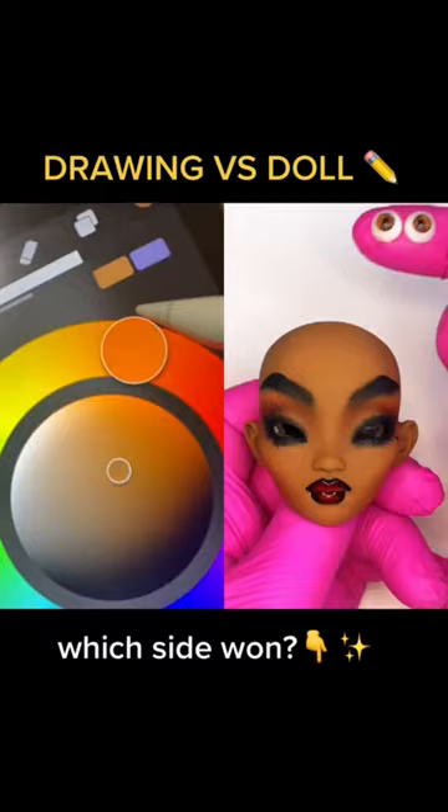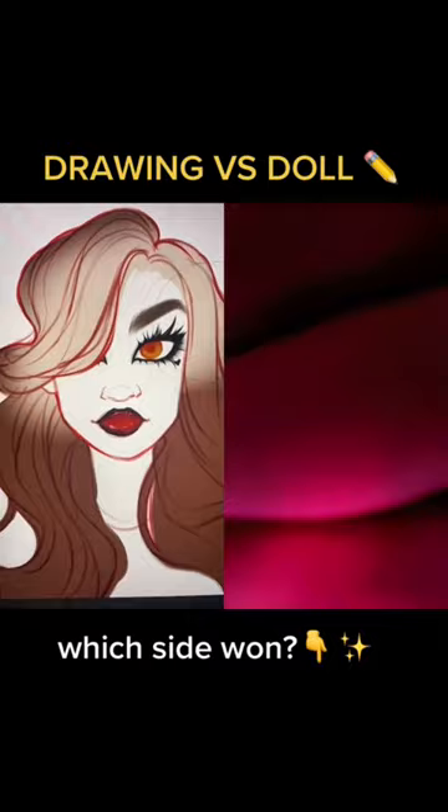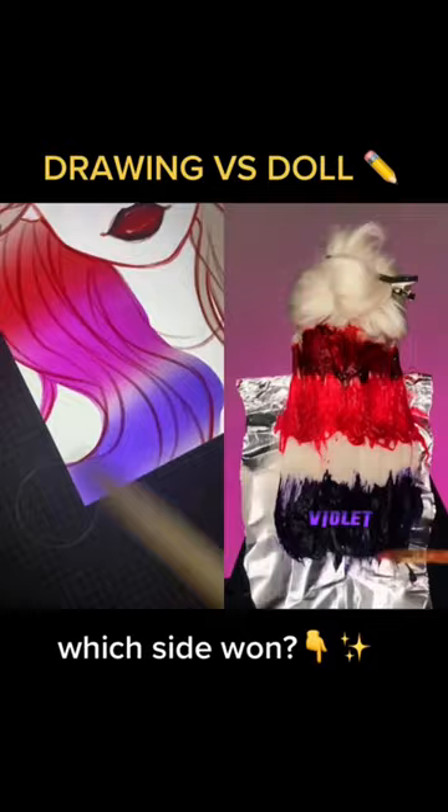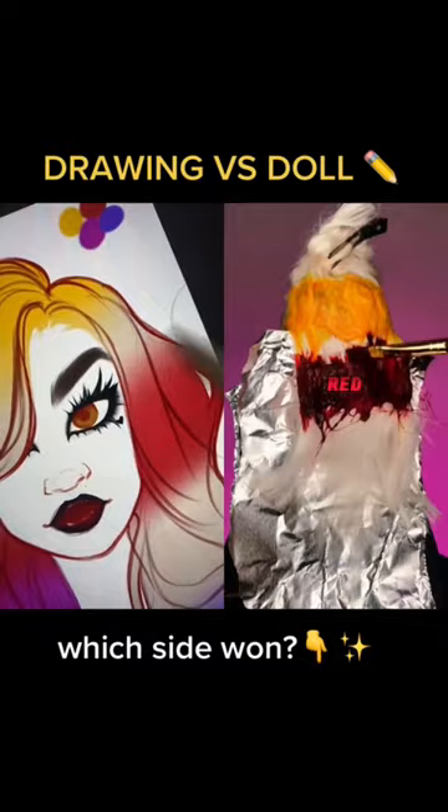I want her hair to look like a sunset, so we bleach it white first and then we'll be adding hair color in yellow, red, magenta, and violet. Red, magenta, and violet for the base layer. The center layer gets yellow, red, and magenta, and for the top layer we'll be putting red on the ends and yellow on top.